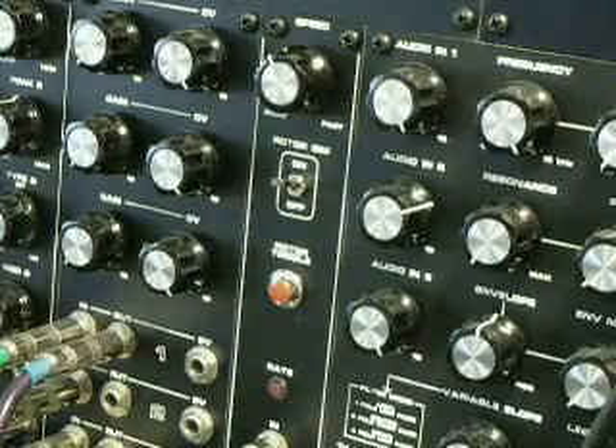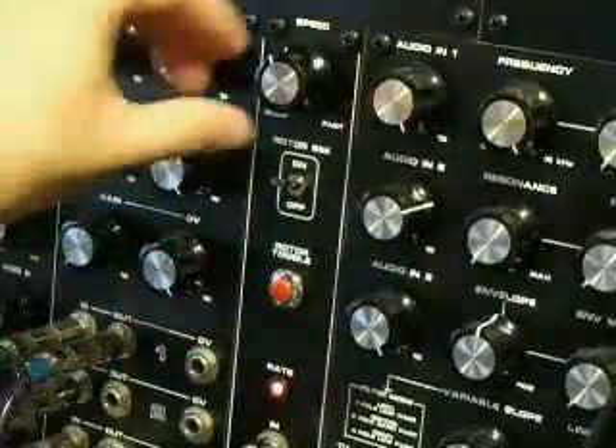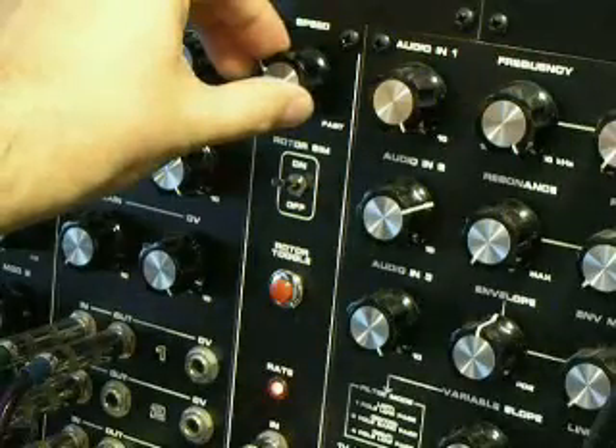One of the other uses for the module is to drop the level of one of the channels and to pan the remaining channel to hard center. This creates a very nice tremolo effect.